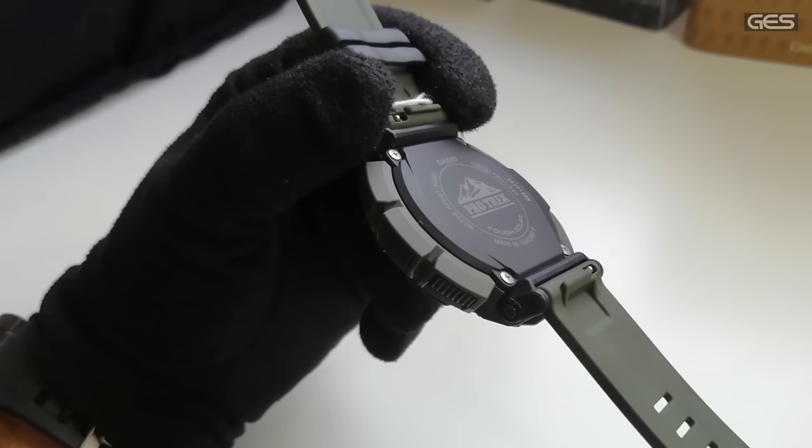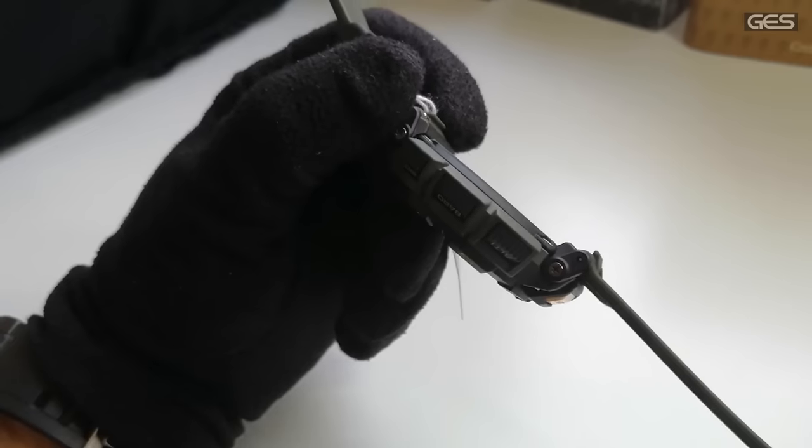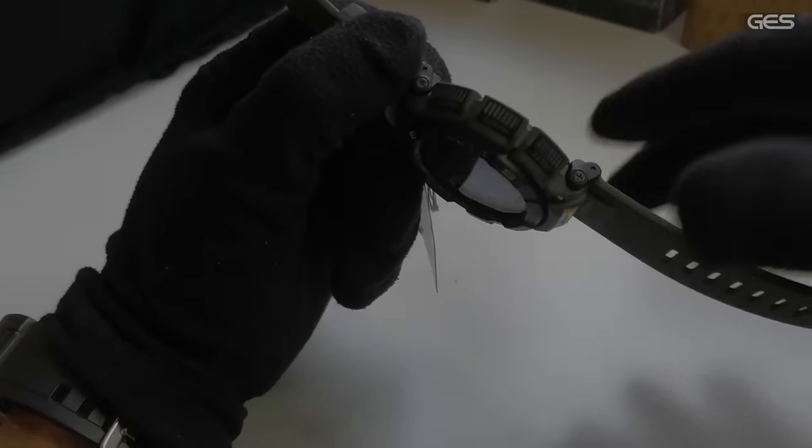La trasera sigue siendo también de ese material especial que hemos mencionado. Fijaos qué estrecho y qué cómodo es: este reloj es uno de los relojes más cómodos que puedas tener.